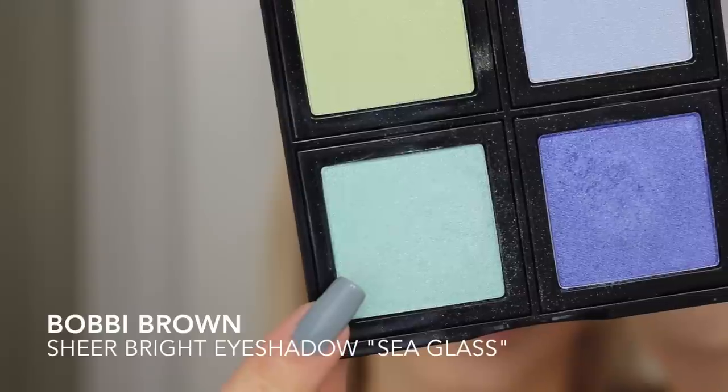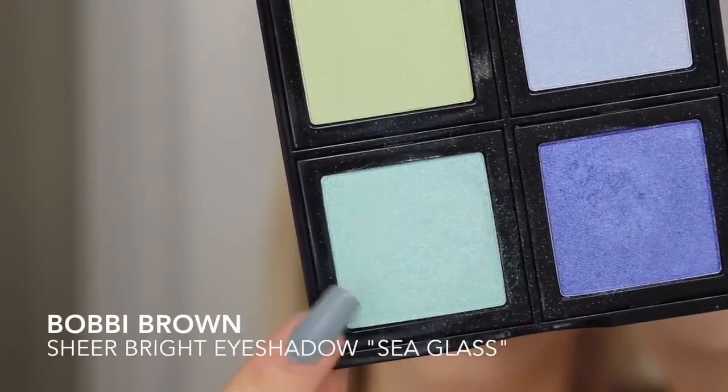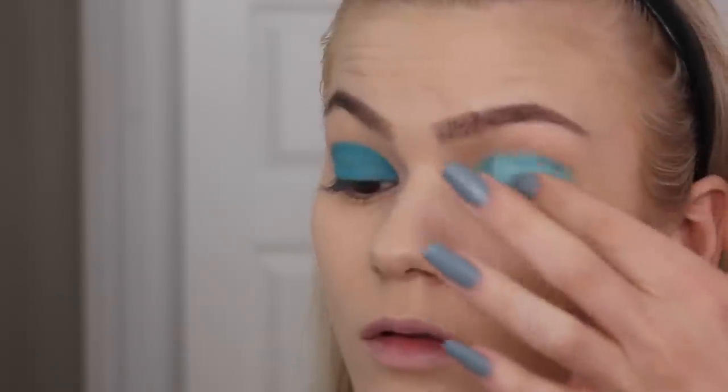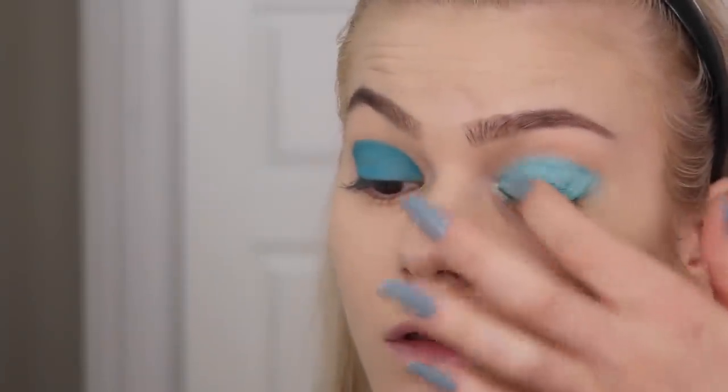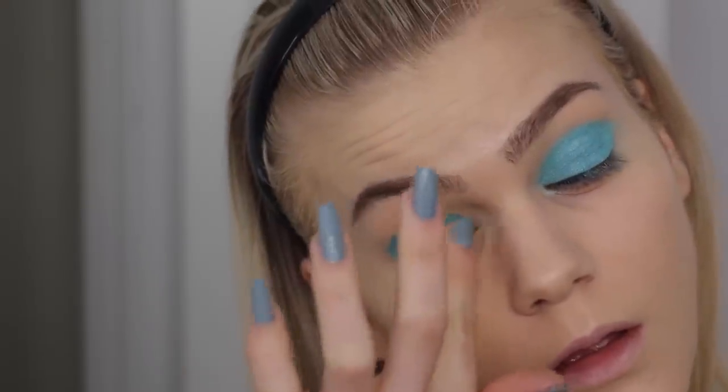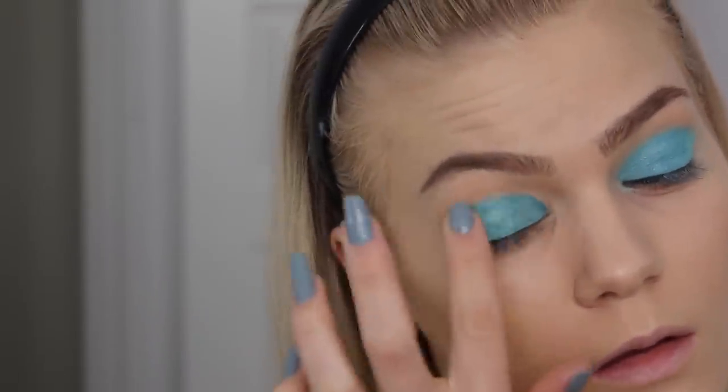To make it a bit more light blue, I'm using Bobbi Brown sheer bright eyeshadow in the color Sea Glass, which is a bit more turquoisey. As you can see when you put it on top it just pops — the color seriously pops, it looks so amazing. I'm just using my finger to apply it.